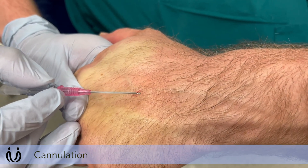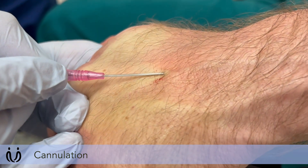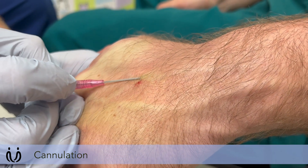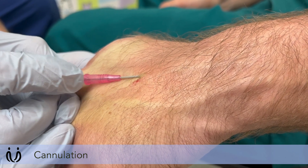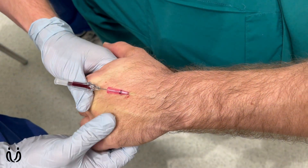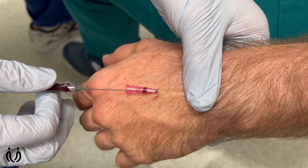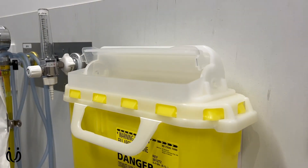Being careful not to touch the same area again, coming in at about a 20 to 30 degree angle. Sometimes it just requires a bit of repositioning. There's some flashback there — advancing the cannula. I'm going to release the tourniquet so it doesn't bleed back too far, place my finger proximal to where the catheter is inside the vein, then remove the sharp and place that in the sharps container.